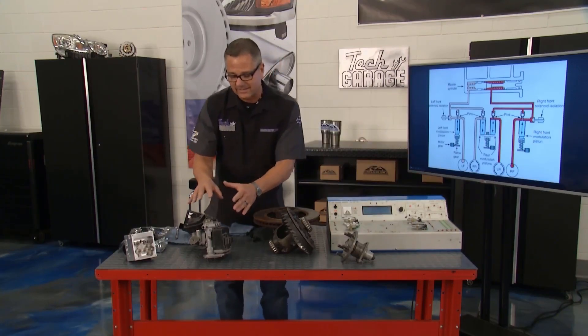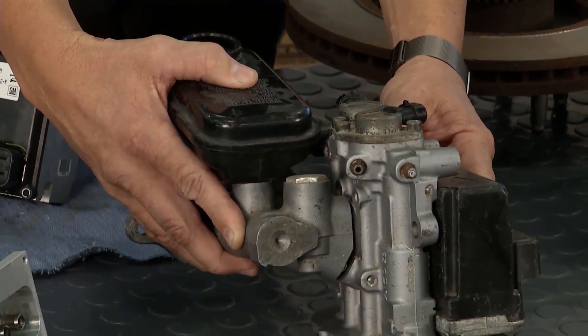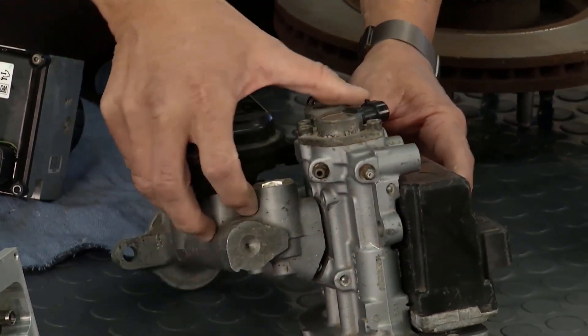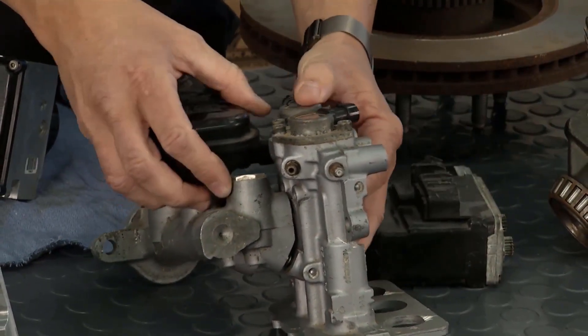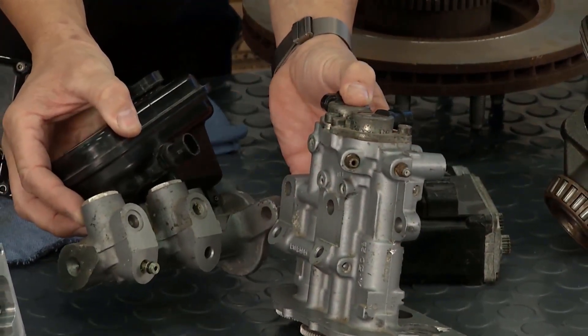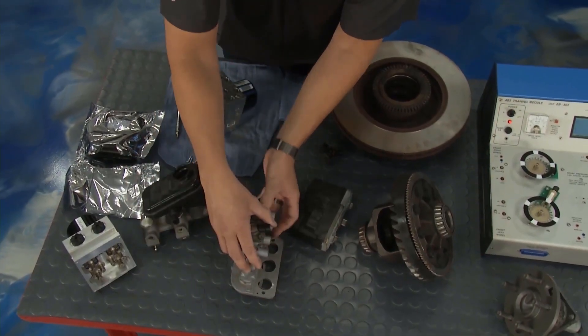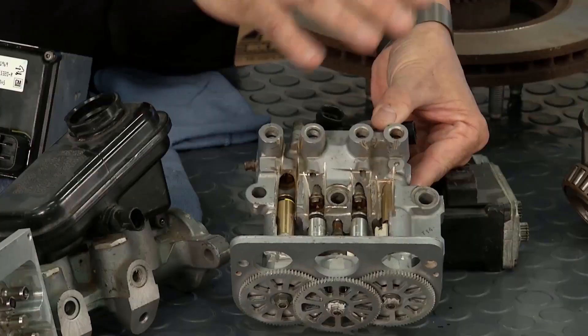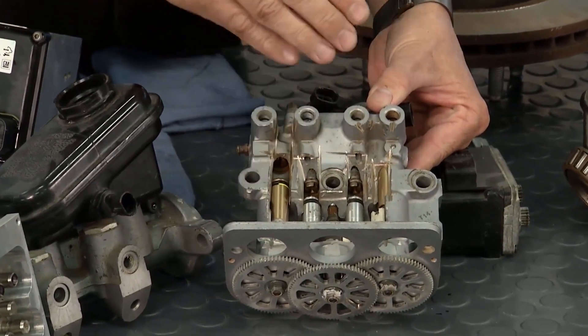This is a Delphi 6 — the type you see on a lot of cars with it all built in. It looks like one unit but it's non-integral, meaning you can separate the motor pack, and with some transfer tubes going through, you can also separate the master cylinder assembly. Inside an ABS unit there are some pistons, and through a series of hold, increase, and decrease pressure —